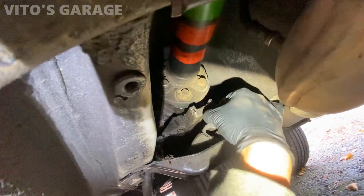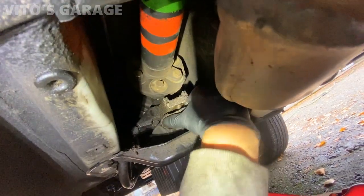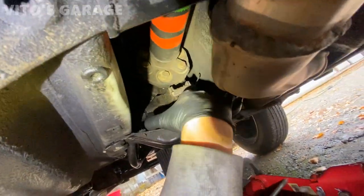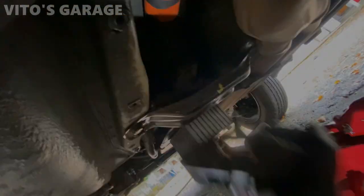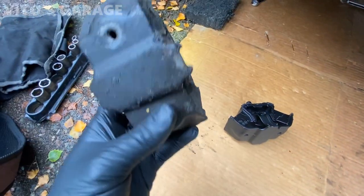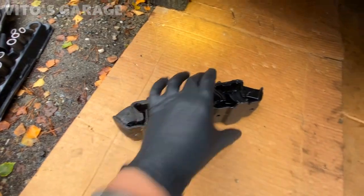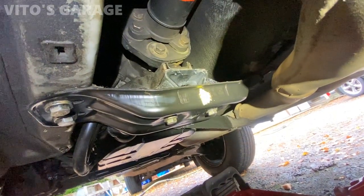I jacked up the transmission all the way and I'm going to take out this old mount. Here it is — that's what they look like, and this has to be definitely original. All right, everything is reinstalled — transmission mount, all the bolts.